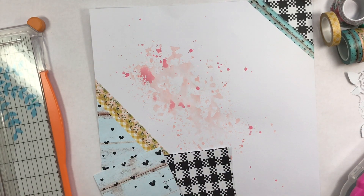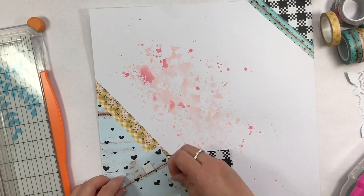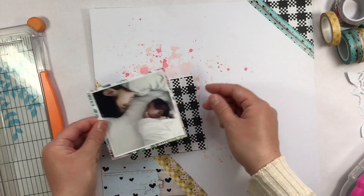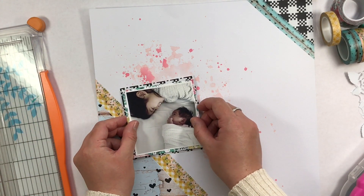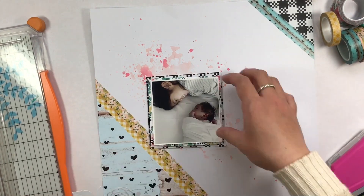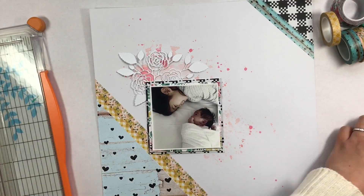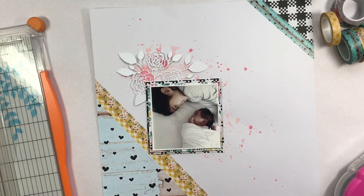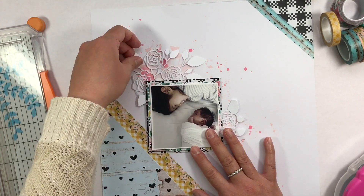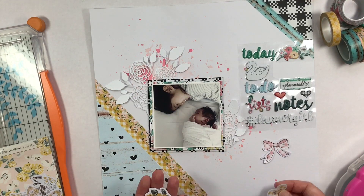I'm taking my photo and putting it up on a little bit of foam adhesive so it just has a little bit of dimension and it's not completely flat on the layout. Then I'm going to layer the English Roses die cut in the background. I love the white on white — it's like my favorite — but I did want it to pop a little bit, which is why I put a little bit of paint in the background.